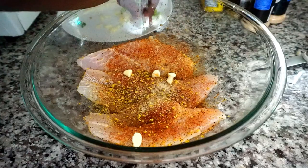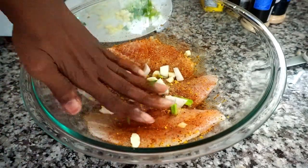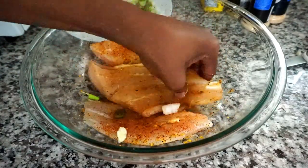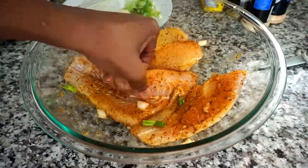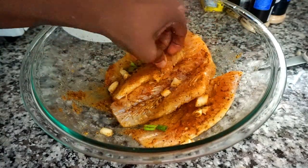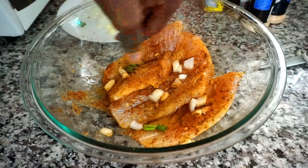Next I'm mixing in the chopped vegetables and rubbing them onto each piece of fish. Once I'm done, I'm going to allow it to marinate for a few minutes to infuse all the flavors.